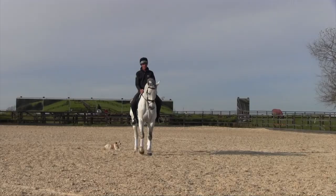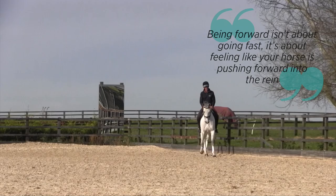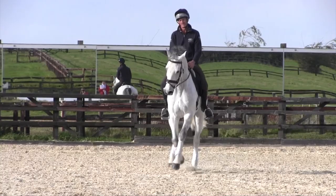We're doing a few exercises starting with the leg yield, which is a very basic but important exercise, graduating to doing exercises like Travers in canter, back to shoulder-in and back to Travers, which then makes doing exercises like half pass very easy.